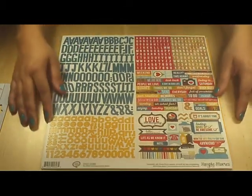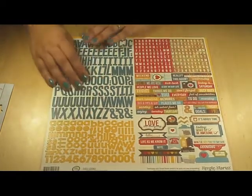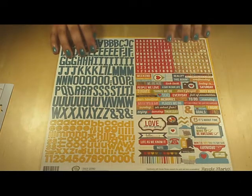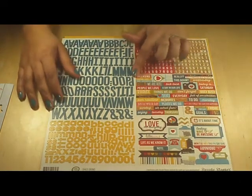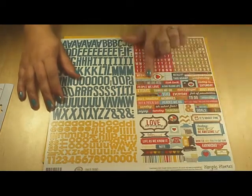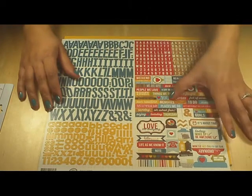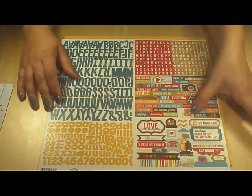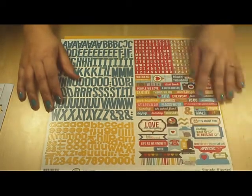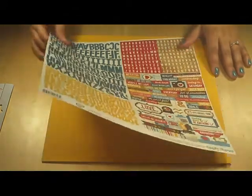And then this is a Simple Stories sticker sheet. We've got four alphas in three different sizes and four different colors. And then just some little different stickers and sayings: 'fun,' 'we are here today,' 'things we do,' 'love you,' an ampersand, just some little labels, 'love the everyday.' Lots of cute things, and I just love the bright rainbow colors.